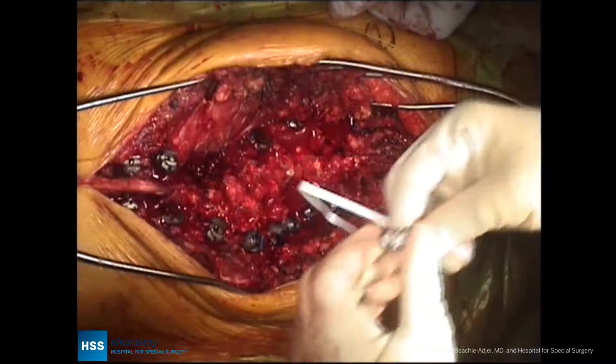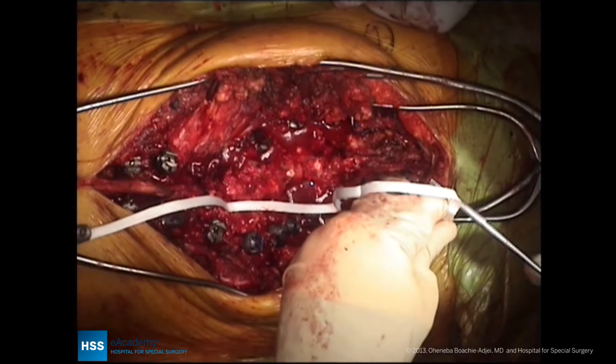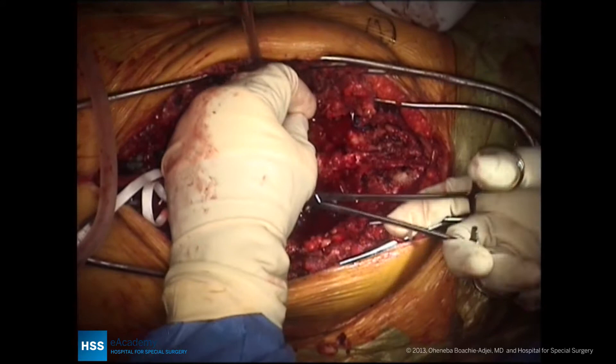Now, what is being done here is that having completed the Smith-Petersen osteotomies, we are passing universal clamps. The universal clamps are being used for the apical vertebra, which will aid in translation of the apex of the spine to the concave rod, so that we don't have to worry about pulling out pedicle screws placed on the concavity, which will be very far from the concave rod.